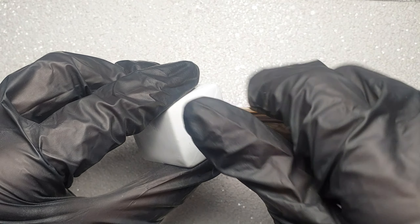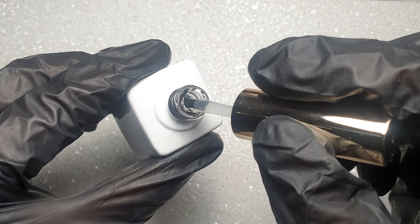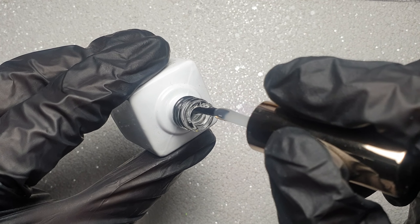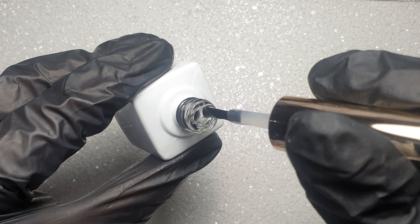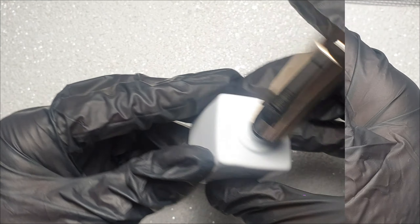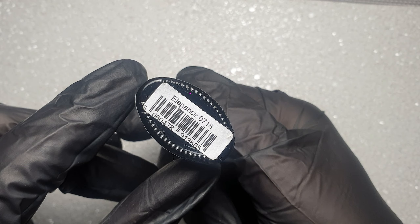It's got a really nice consistency — it's quite thin, which I like, because when working with gel polish or even acrylic you don't want to be adding bulky thick layers. There's no strong smell to it and it only requires a 30-second cure, which is also fab. I'll be showing you further on in the video how I use this in my design.